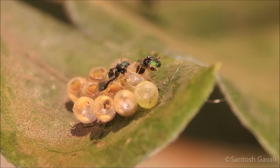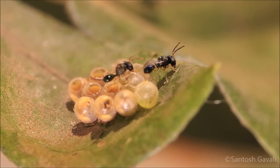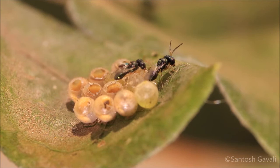The wasp starts cleaning its body to remove fluid and eggshells stuck to it. The male flaps its wings, moves its antennae and abdomen in a rhythmic way — this may be a signal to the female for mating.